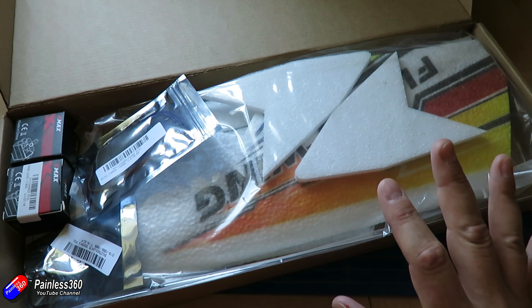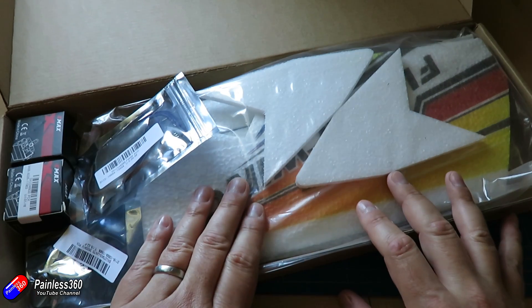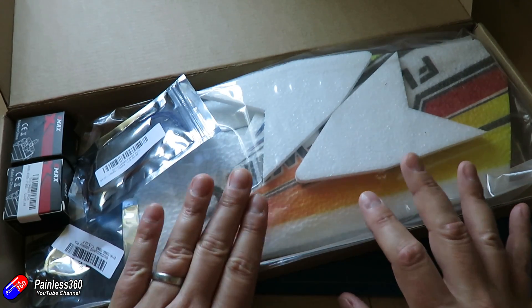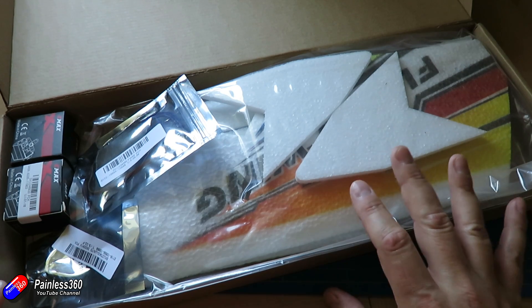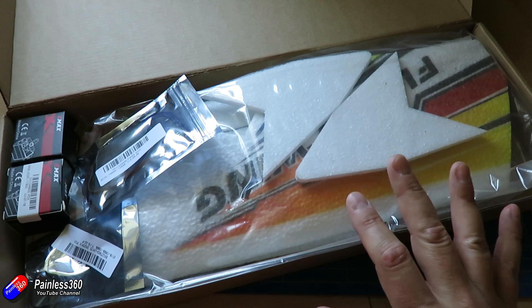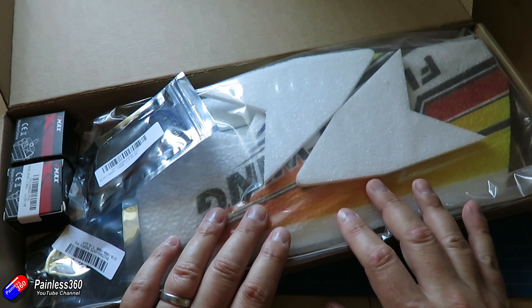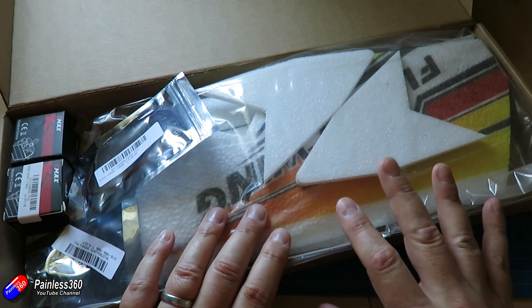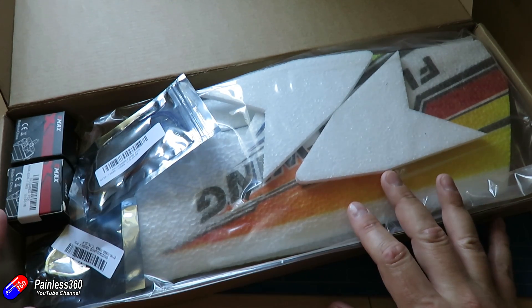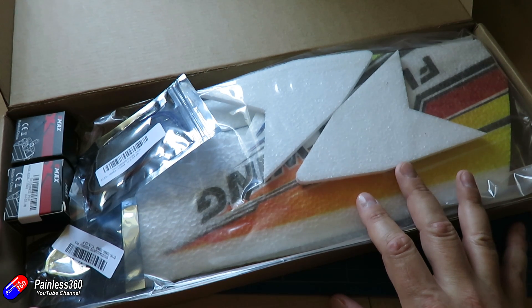In this first video I'm going to cover two things: the components you're going to need, and then we'll put this wing together in a very basic way. In the next video we'll come back and talk about setting up the radio and do the wiring. Then in the final video I'll give you tips and tricks for getting it trimmed and flying.